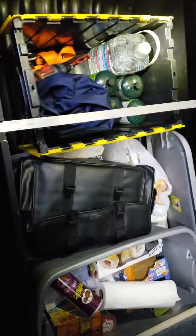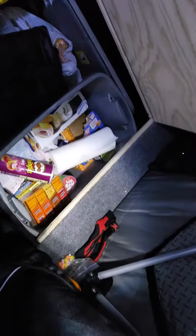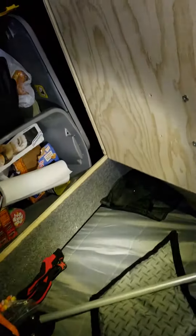You got plenty of storage in there too. Tons of storage — I got more food than I'm gonna eat this weekend, and plenty of room for the flaps to flip down when you shut down.